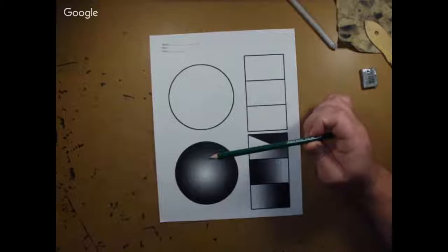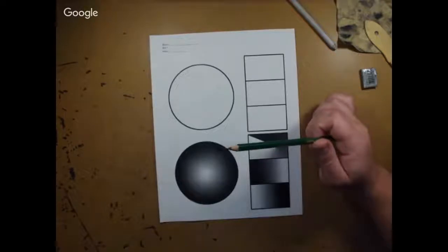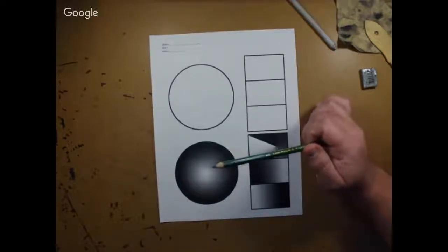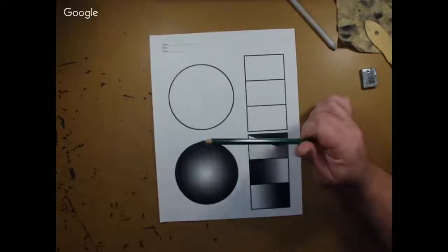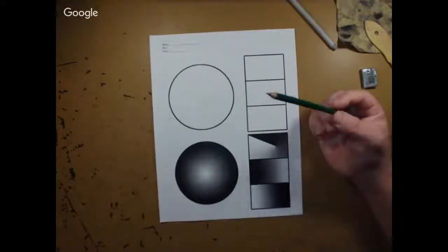If you drop your pencil and spiral break the lead, you'll know because every time you go to sharpen it, the lead will just fall out. You sharpen it, it falls out. You've probably done that to regular pencils and not realized you broke the lead inside. These pencils are so delicate that that's a real problem with them.